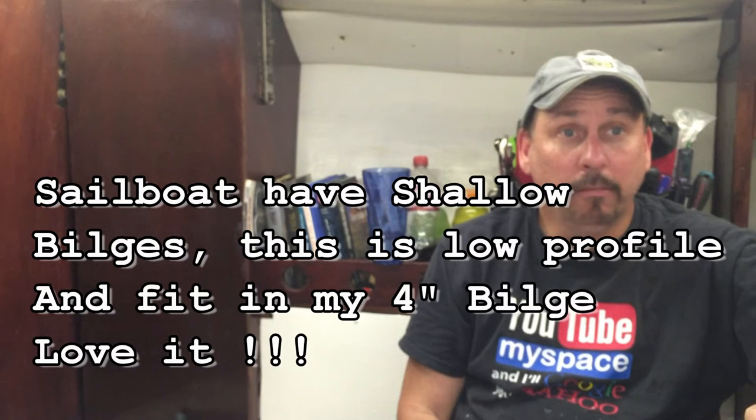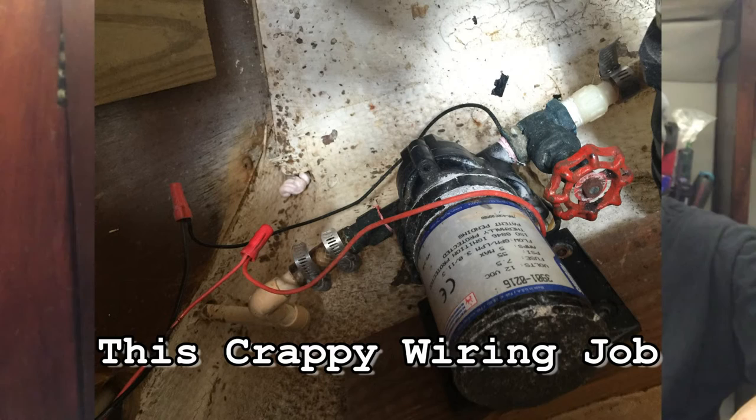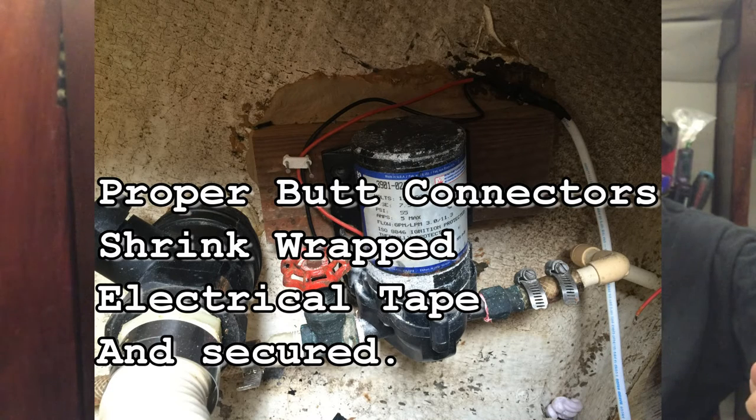So if you can, simulate a rain — with your hose or something — or actually when it rains, sit in your boat for 15 minutes and see where the leaks are. Alright. So I got great success on my water pump. I rewired that, I'm very happy. That has a dedicated switch now.